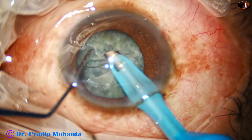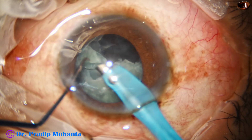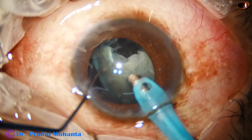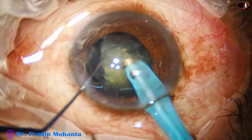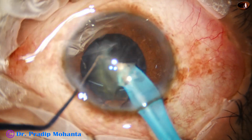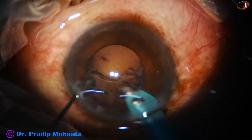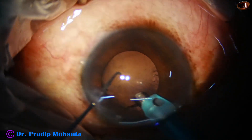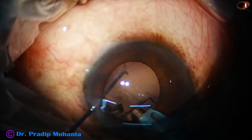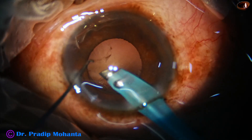We just take the free piece that we got and emulsify that, then another free piece. We pick up the other heminucleus and start emulsifying it. This is the epinucleus — remove the epinucleus and cortex as much as possible. Always be careful during epinucleus and nucleus management.